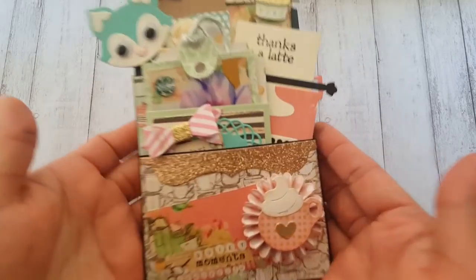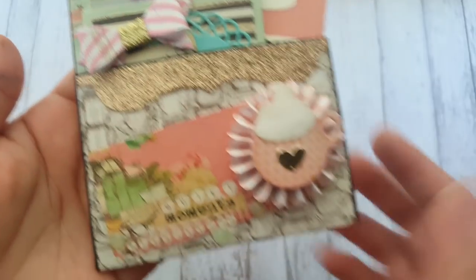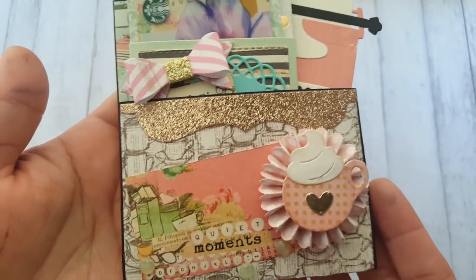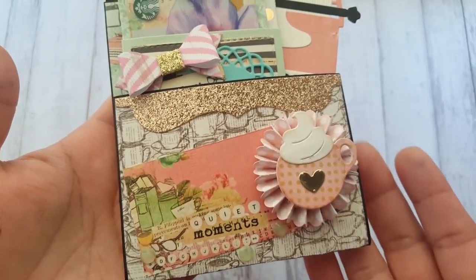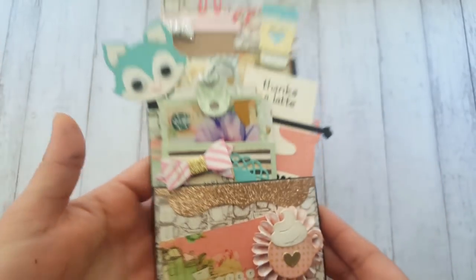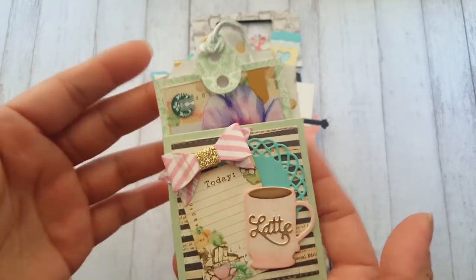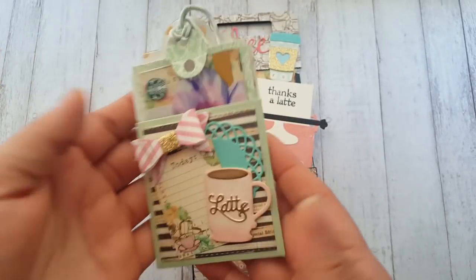Here is my mini loaded envelope - I thought it came out so cute! You can see the rosette right there. This is another die by Cottage Cuts, and here are just some pieces from the paper collection. Here is that pocket gift card holder from Stamps of Life - it's so cute.